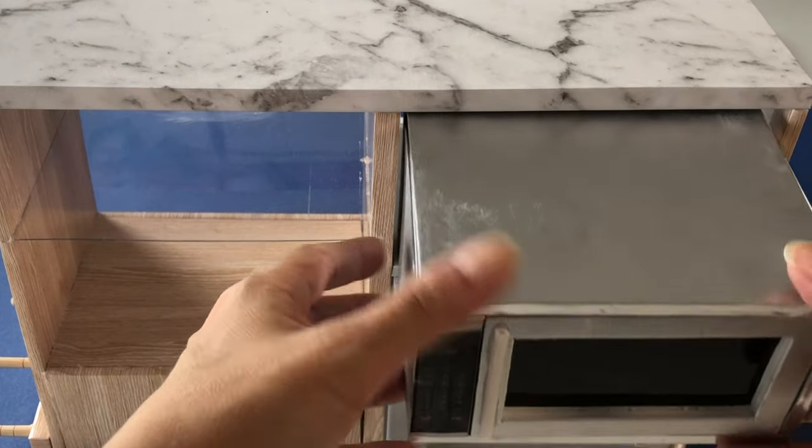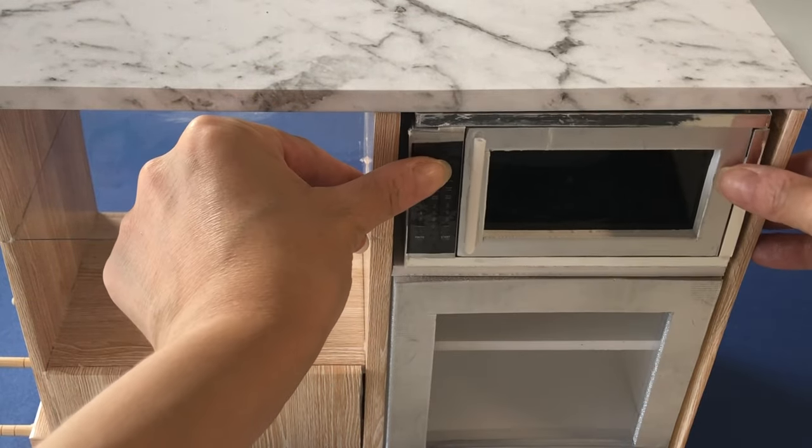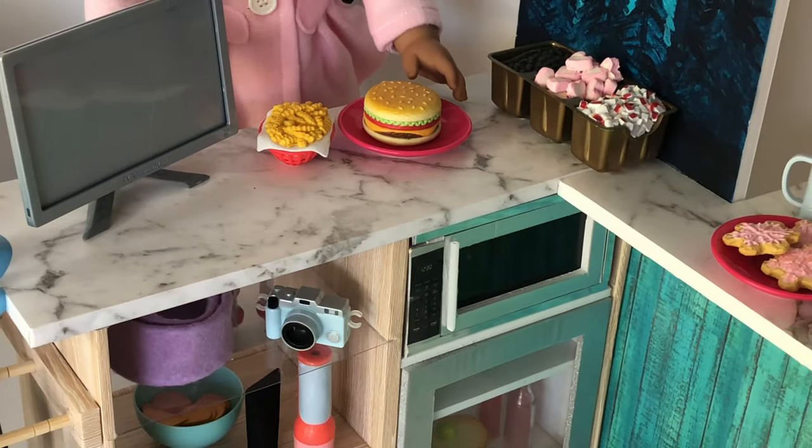Slip the finished microwave into the open space in your ski shop counter and you're ready to serve your dolls all kinds of hot meals and drinks.